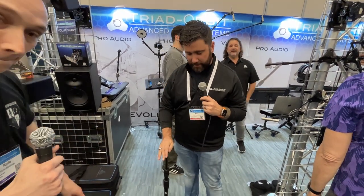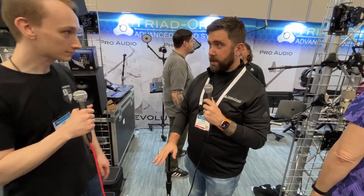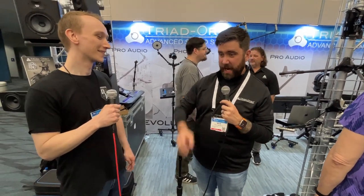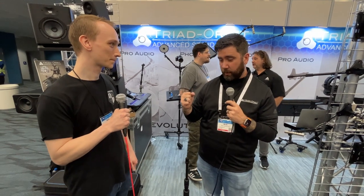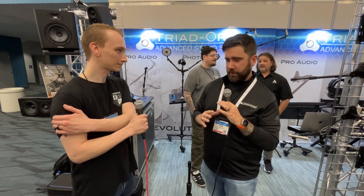Triad Orbit. The mic stand has pretty much been the same thing for about 150 years — the same design, go this way and go this way. So we have been around for about 10 years. We got eight years before that of R&D to be able to give you guys a completely different product.